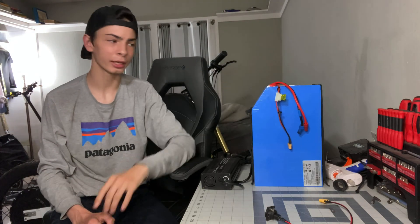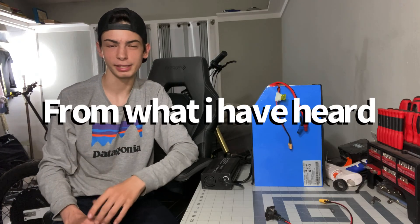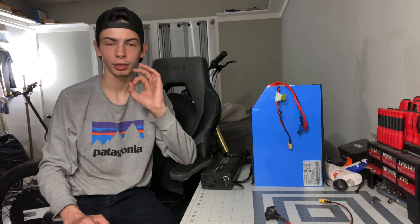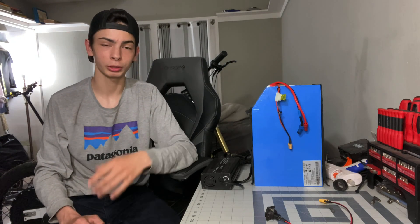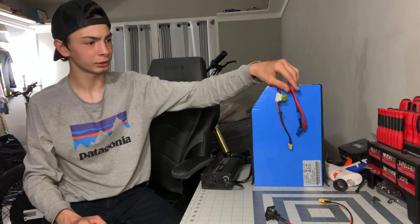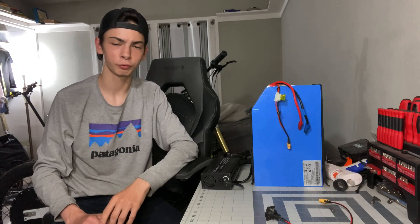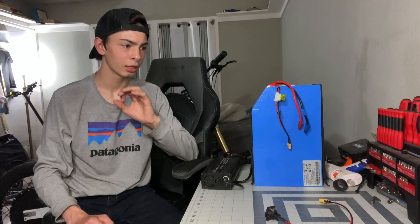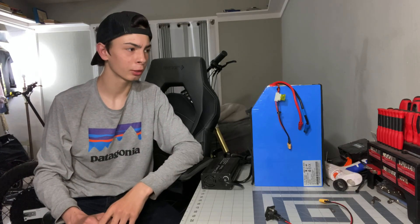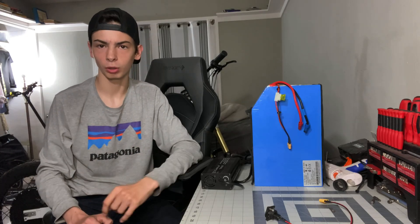I do think that these wires should be a slightly thicker gauge. These are 10-gauge wires, and for most e-bike builds they typically use at least 8-gauge wire. The lower the gauge, the thicker the wire and the more current that can be transferred through it safely. With these thinner gauge wires there could be a lot of voltage sag, and they just don't transfer current as efficiently as nice thick wires. So if you were to order a battery like this, I would definitely recommend asking for thicker gauge wires — it would probably help you in the long run.